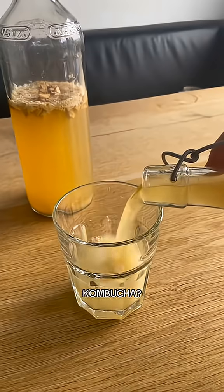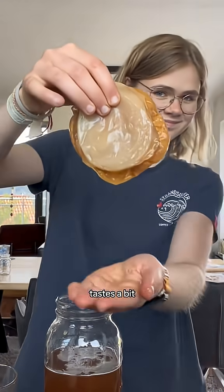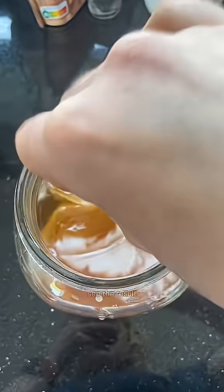How much alcohol has this homemade kombucha? That's something I always wanted to figure out because honestly, I always think it tastes a bit like alcohol but I have no idea how much it really has. So let me know in the comments how much alcohol you think this will get and make sure to watch till the end to see the result.